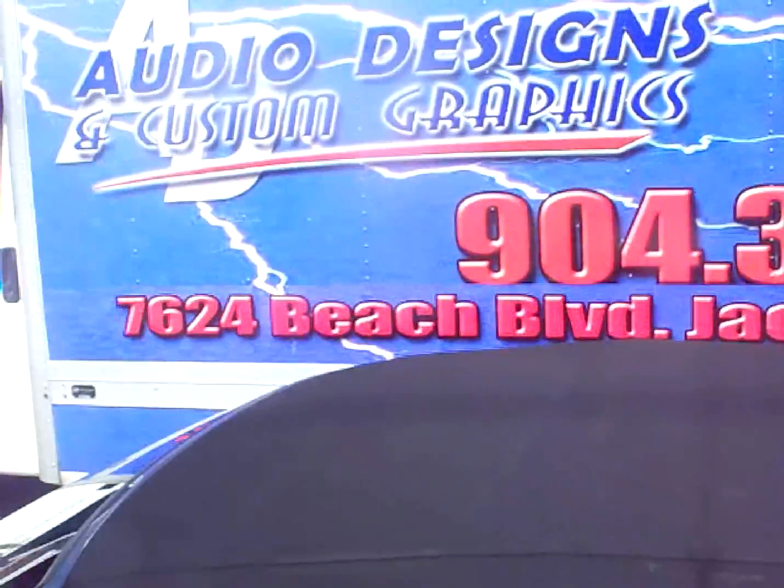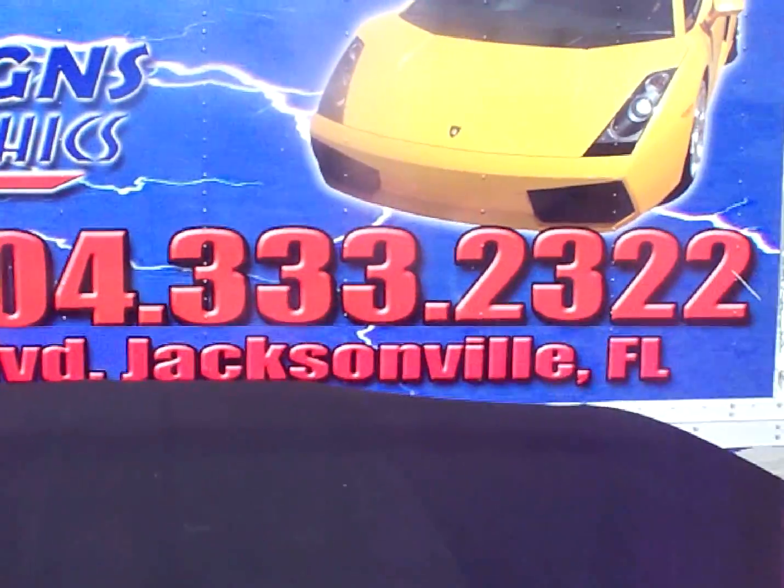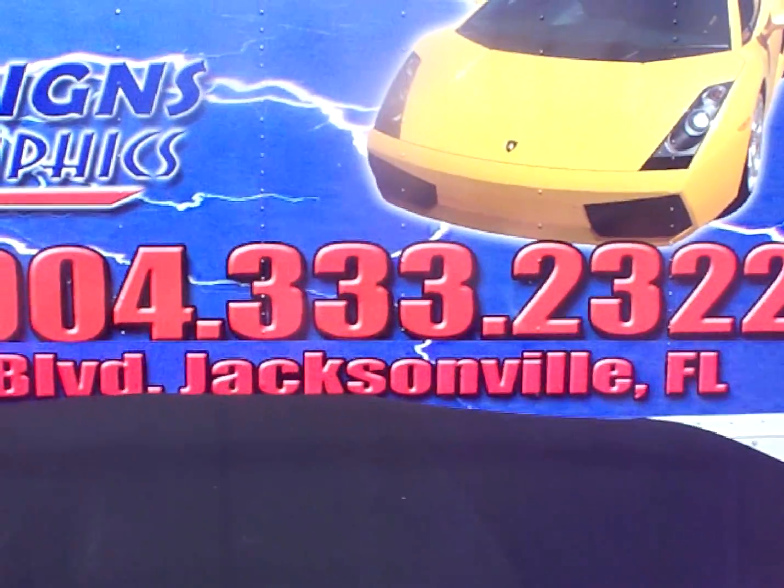There's our number, 7624 Beach Boulevard, 904-333-2322.